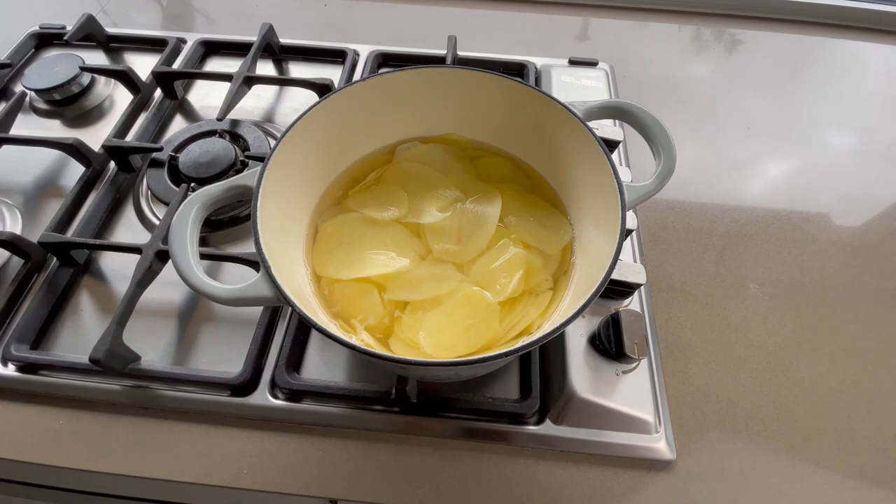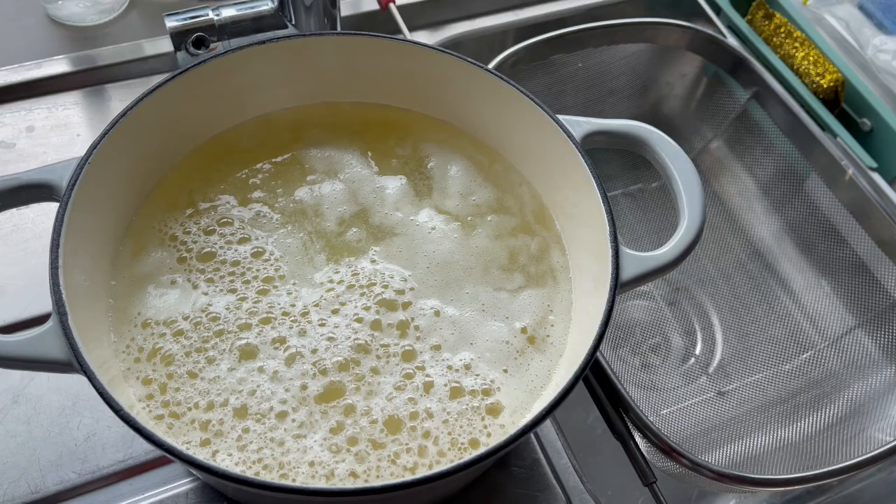Bring your potatoes to a bowl of cold water or cold milk, then cool down the water and drain straight away.